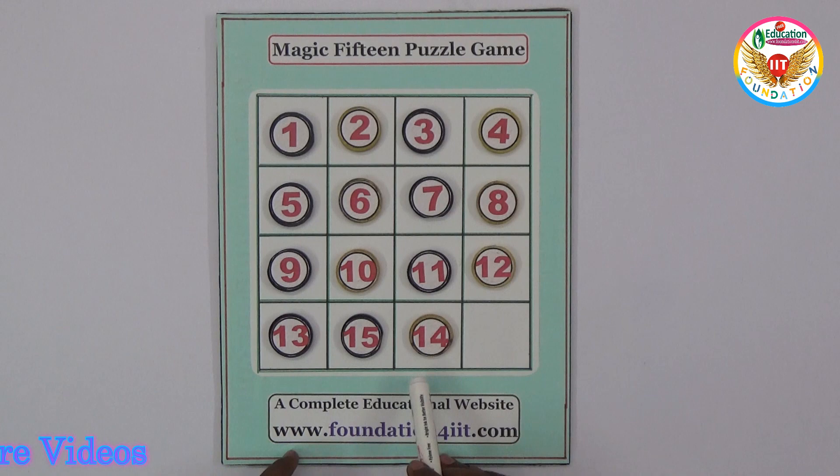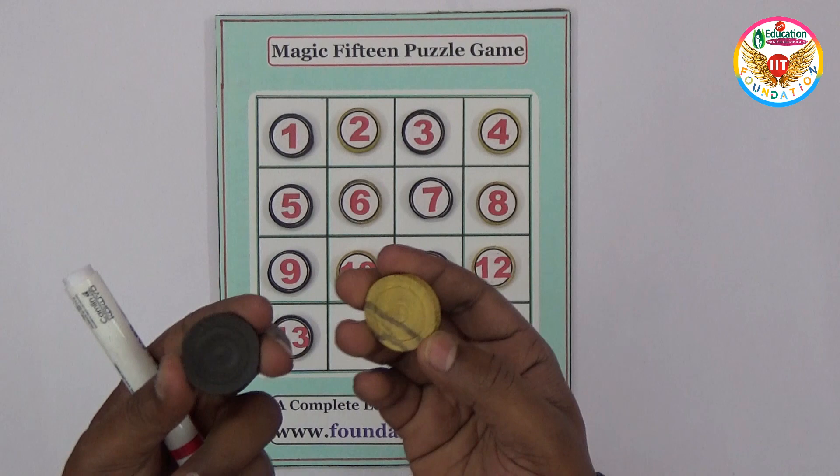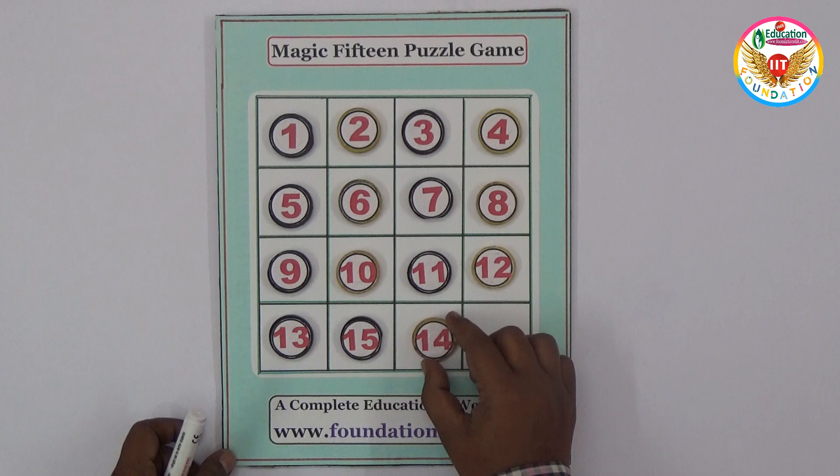Making the puzzle is simple — just on the cardboard I prepared it this way: four rows and four columns with numbers arranged. The last place should be empty, and I prepared carrom board coins just so two numbers can move easily.